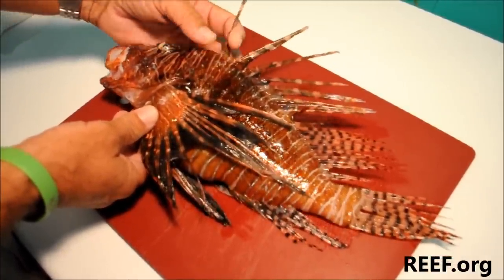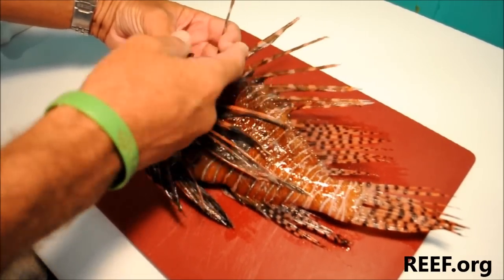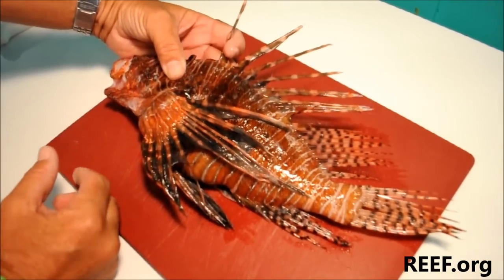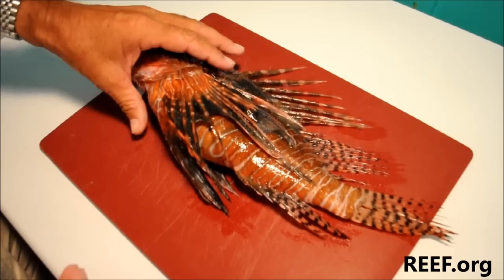If we look across the back of the fish, you can see that we have some very long, very sharp dorsal spines. There are 13 of these and they are all venomous. Certainly want to be aware of those, but there are also some spines on the bottom of the fish.